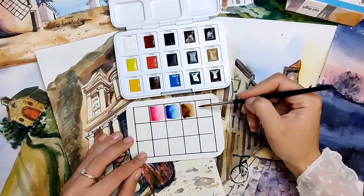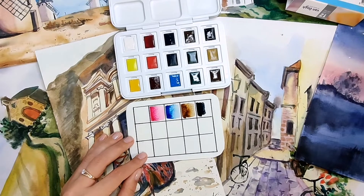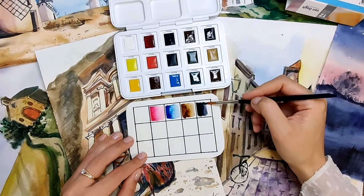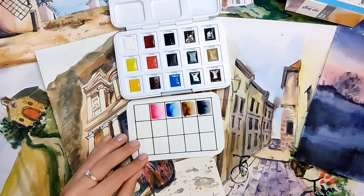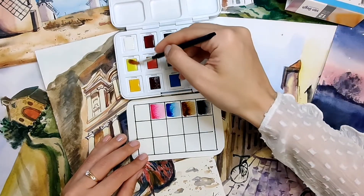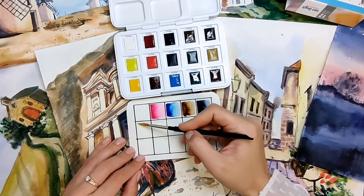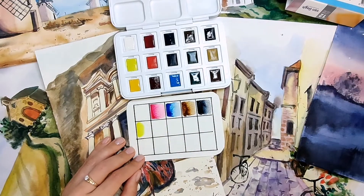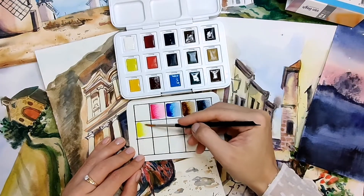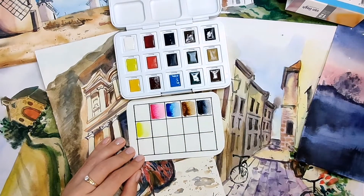Here we have Payne's Gray. This color I really love — it is great to create some beautiful contrast and it is a cold color that creates really nice effects. Moving on with Lemon Yellow, which is also a cold color. Even if it is yellow we can see it is more like neon, and we use it when we need cooler light in nature.